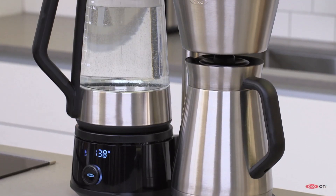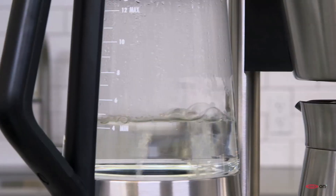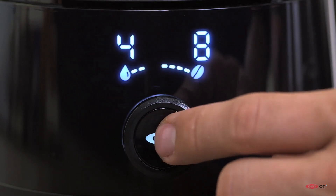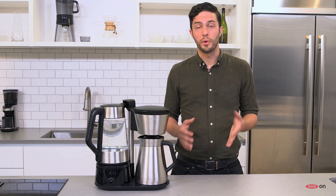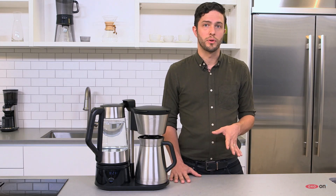Even when you have great coffee beans, to make great coffee, you need to have the right equipment. When you're using a home coffee brewer, you're putting the coffee maker in charge of a lot of work: heating the water up to the right temperature, distributing that hot water across the coffee bed, and controlling the overall brew time. A coffee maker's ability to do those things will have a direct relation to the quality of the coffee that comes out, and when a coffee maker can do all those things well, it'll brew exceptional quality.